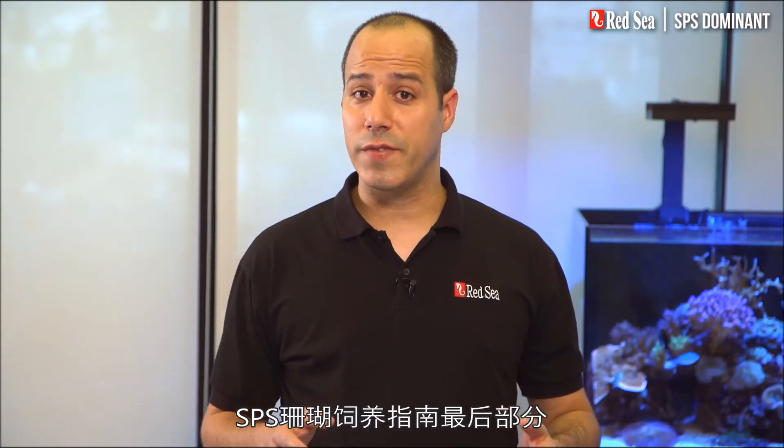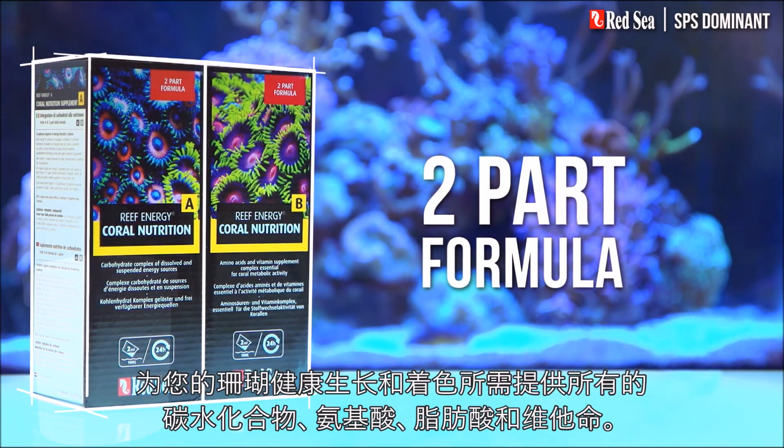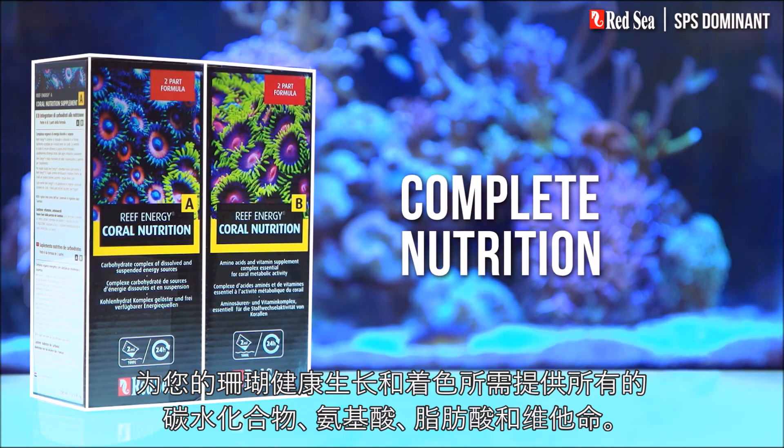The last part of the SPS dominant reef recipe is concerned with feeding your corals. Red Sea's Reef Energy A and B is a two-part formula that provides all of the carbs, amino acids, fatty acids, and vitamins your corals need for healthy growth and coloration.